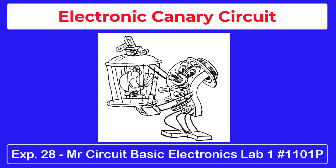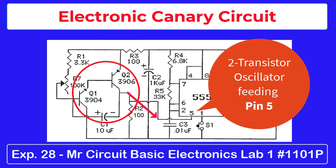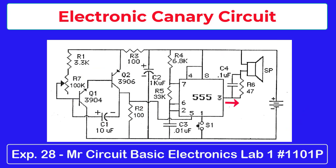This is the first of three experiment projects that we will build with a two-transistor oscillator circuit feeding the 555 timer IC. The oscillations of this circuit are fed into pin 5 of the IC, which in turn affects the signal coming out of pin 3. This oscillation on pin 5 causes the pulses coming out of pin 3 to constantly change. The resulting output of this circuit sounds like canaries or other birds chirping.